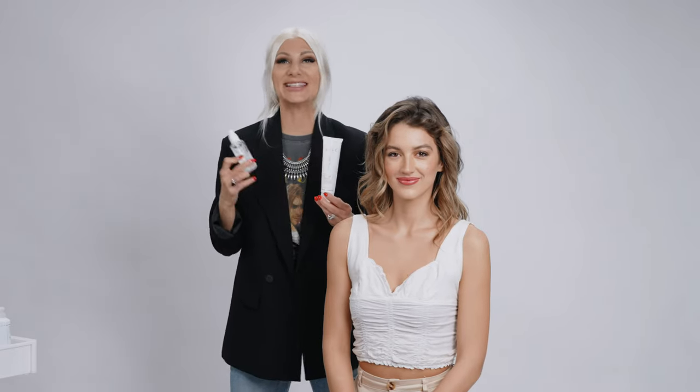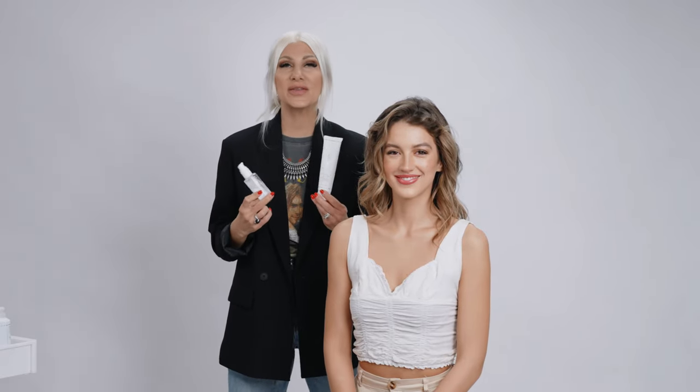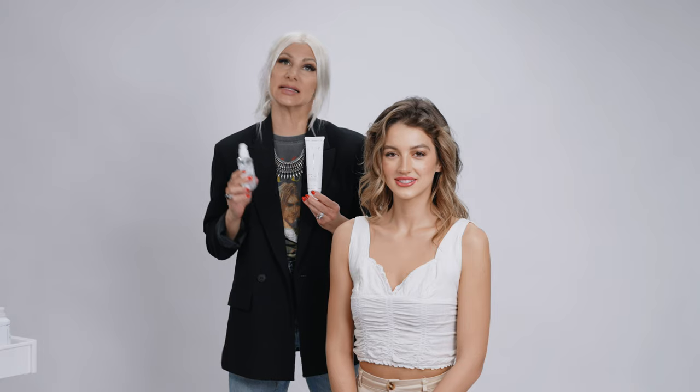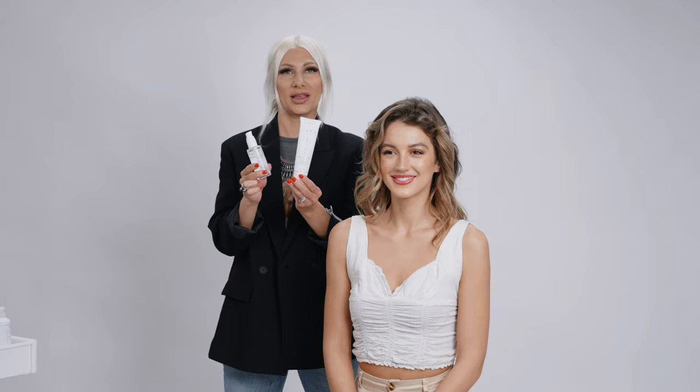What's up guys? Jenny Strebe here and today I'm going to show you how to achieve a really simple yet effective low bun. All we're going to be utilizing today is a hair elastic, a couple bobby pins, and of course air professional hair care products.